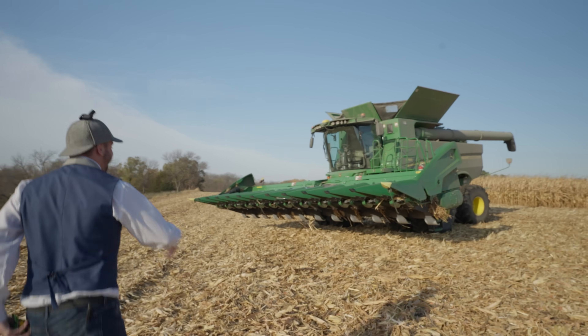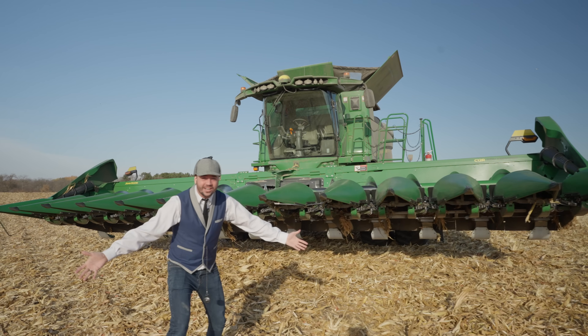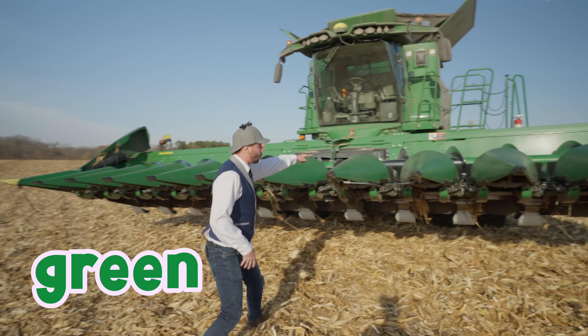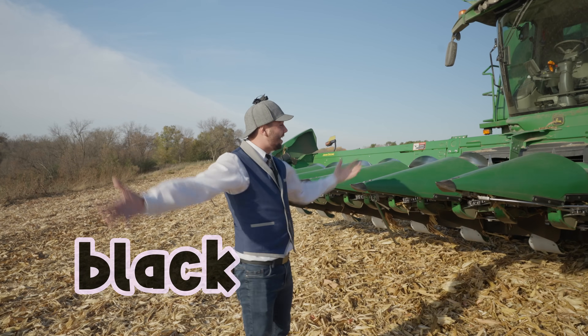Look at this! Woo-hoo-hoo! We've got a real combine! Whoa! Isn't this awesome? What colors do you see here? We've got green, we've got a little bit of yellow, and some black.